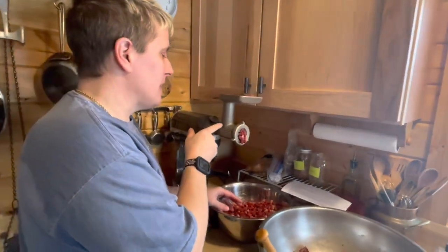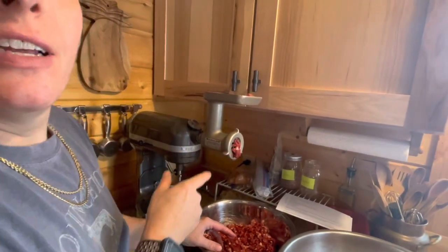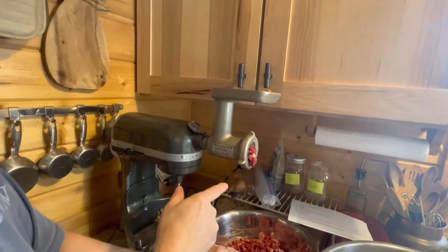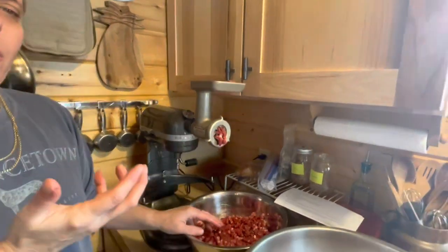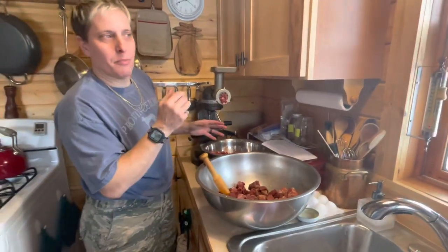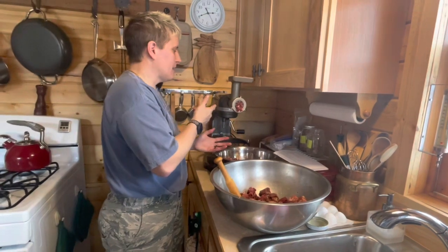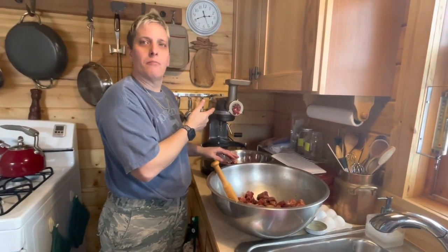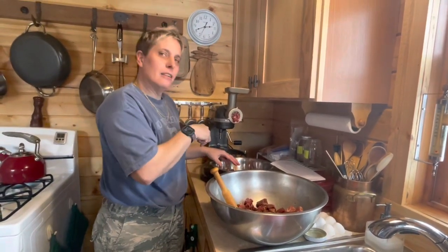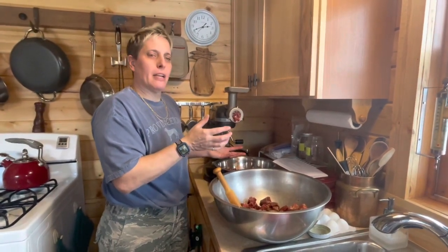This KitchenAid attachment is actually from my childhood. I've been using this thing since I could reach the table. There's also one that grinds up cheese — I remember doing like huge wheels of Locatelli cheese as a child. It's going through on a coarse wheel first, then this whole thing will go through again on a finer wheel. And we're actually going to make patties — we're not real big casing people.